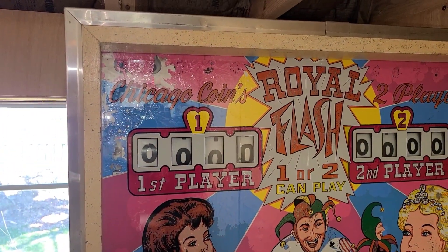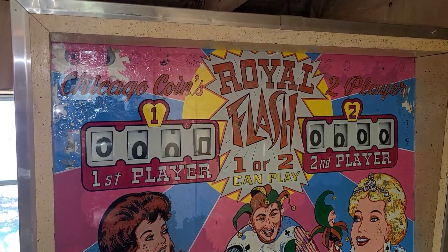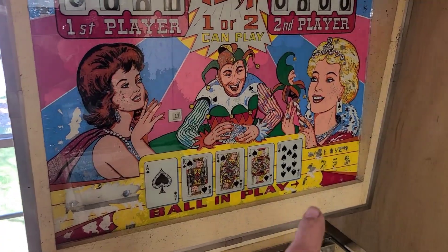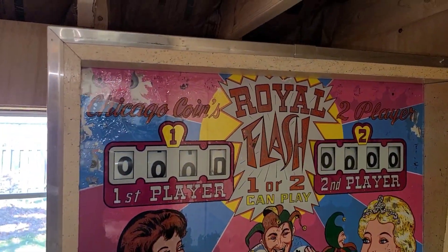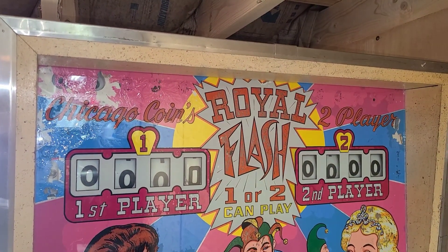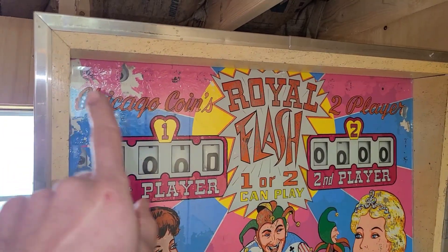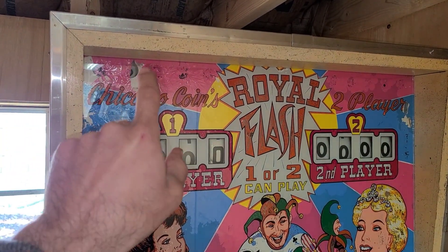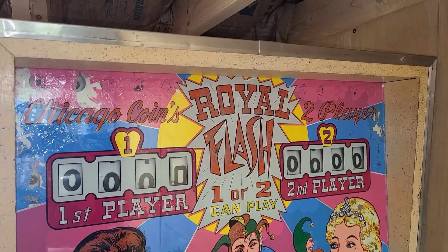We've also got lights across the top. I'll need to explain these in more detail because my back glass is flaking a bit, so you can't necessarily see what things are labeled. If you've got your own Royal Flash with an even worse back glass, this should be helpful. Across the top we have 10 lights: zero through nine.